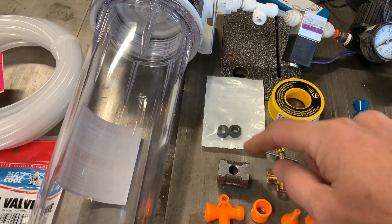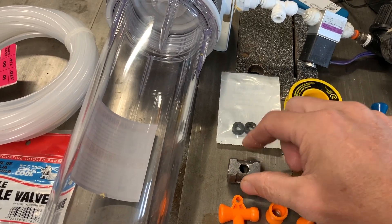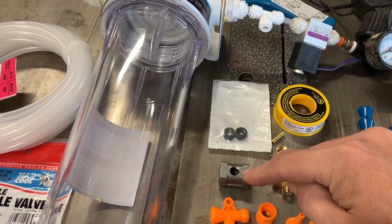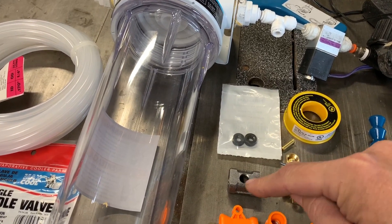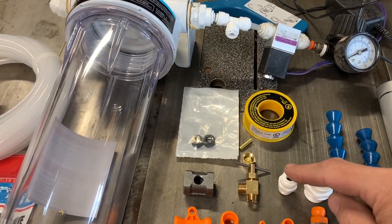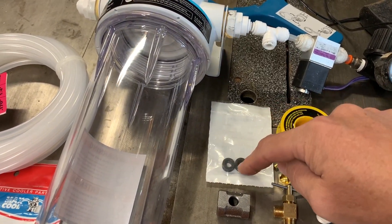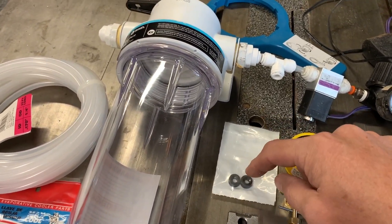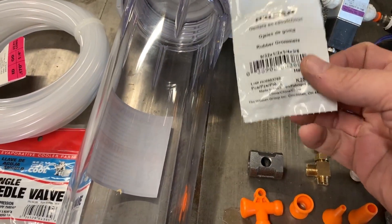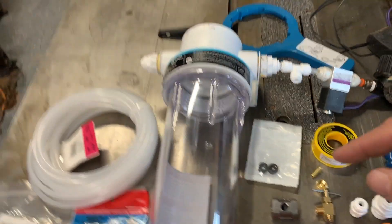This coupler here is quarter to quarter, and then I drilled a hole to make it eighth-inch pipe thread for this to fit. The nice thing is most Home Depot type sets of taps include an eighth-inch pipe thread tap. They don't include a quarter-inch thread, which was a little disappointing, but we made it work. Then I've got a couple of grommets here — these are just sized so that the plastic tubing will fit through, just where the tubing is going to go through the machine.